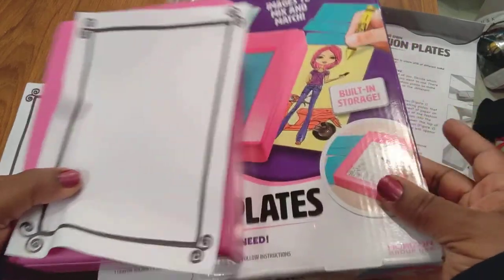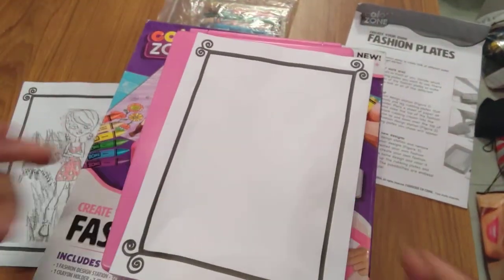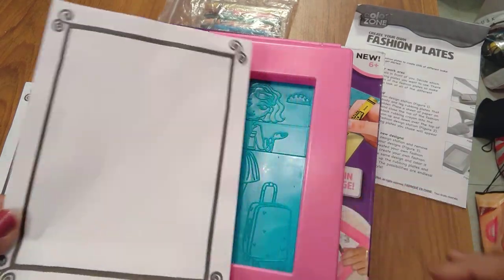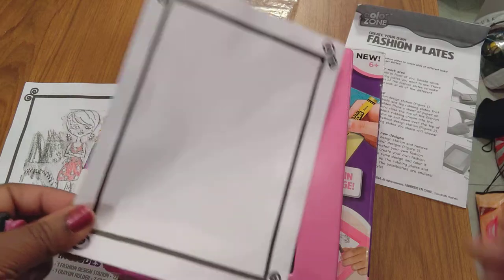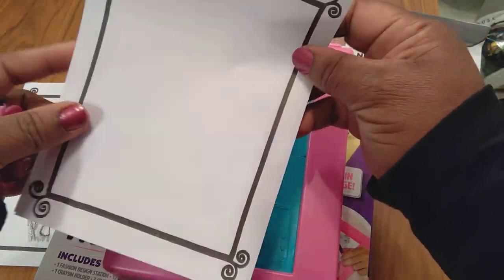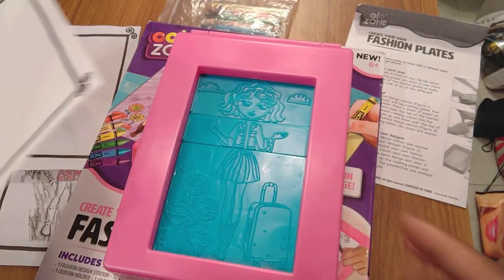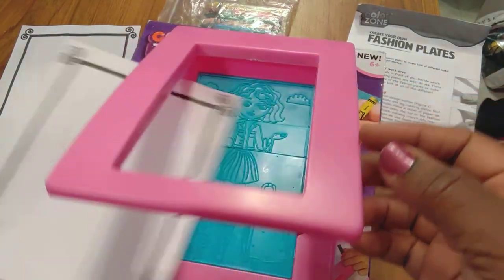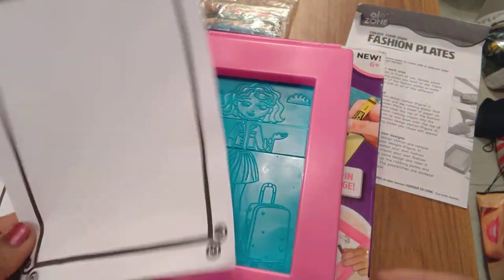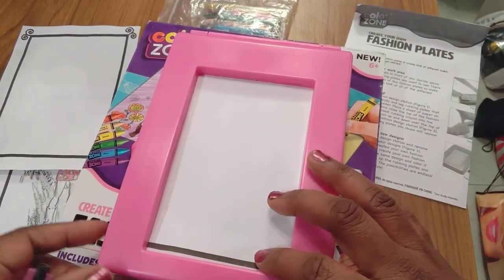This can be for any age as long as it's 6 plus, which is what the box says. Some 6-year-olds may not want to play with this, and you may be a teen or like me — grown, a mom — and just want to play. You can get a parent or teacher to help copy it for you, or simply cut a sheet of typing paper in half. You don't have to stick with this frame — it's not like it's such an exciting frame anyway.